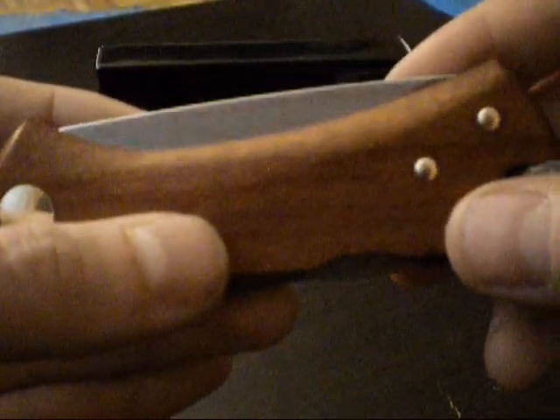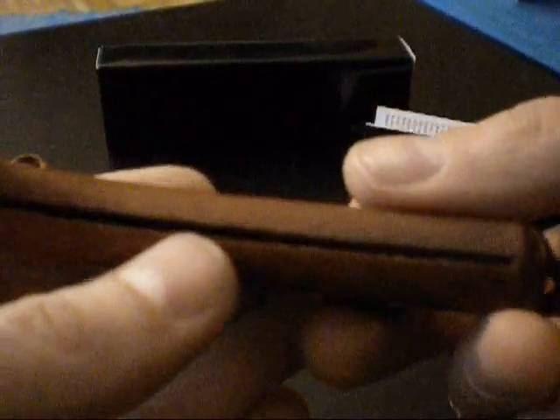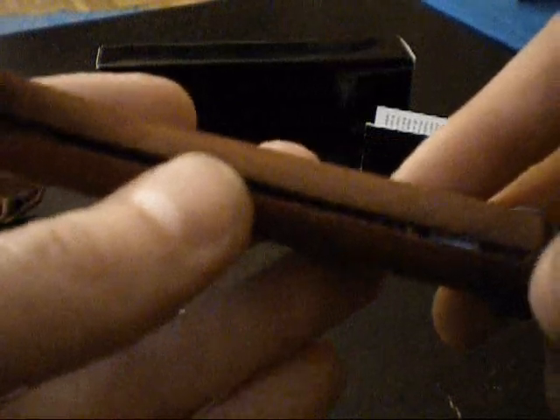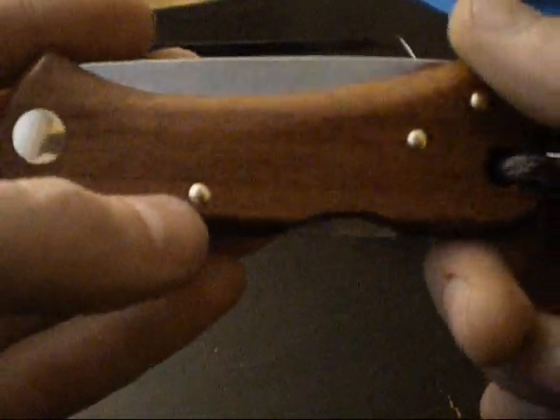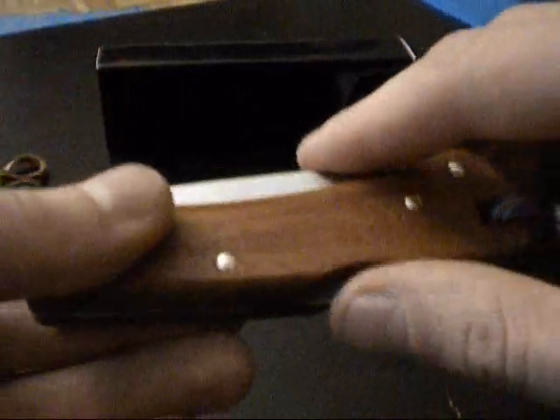The three brass pins fix the whole construction and also hold the metal parts in place inside the knife. The springs are built in to keep the back spring under tension. This pin here is the most important one alongside the blade axis, as it serves as the pivot point for the back spring.